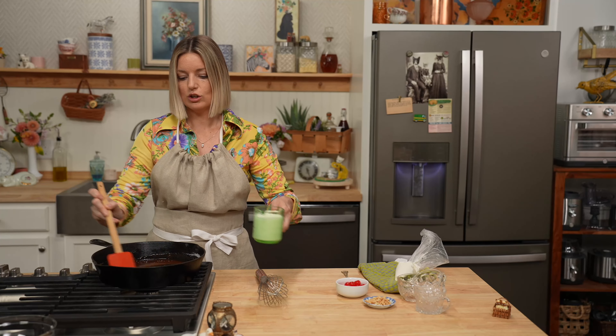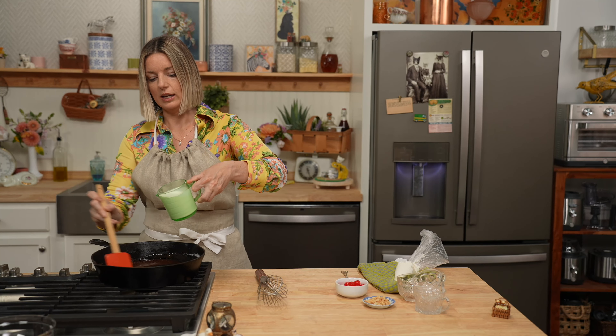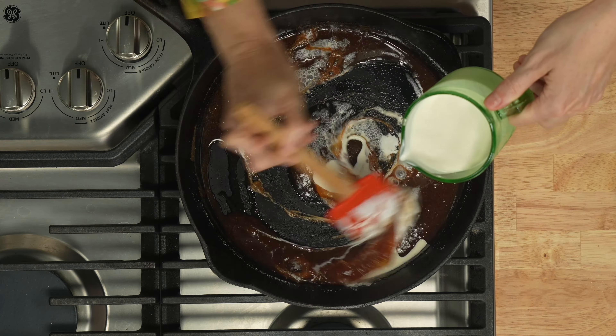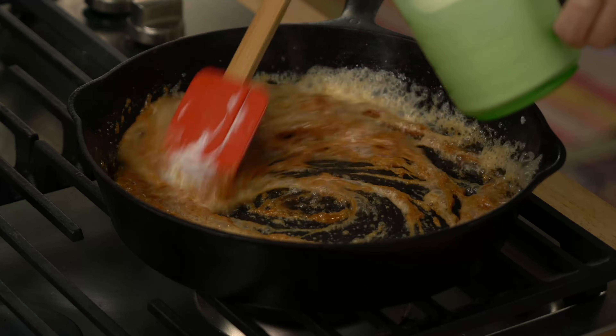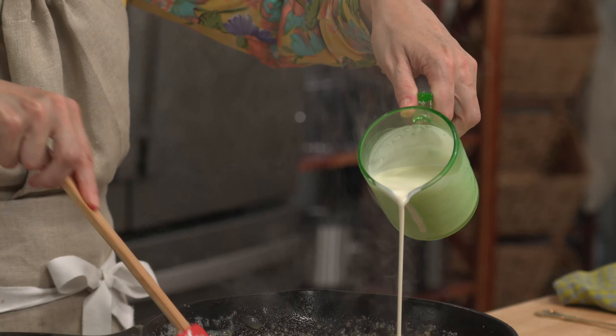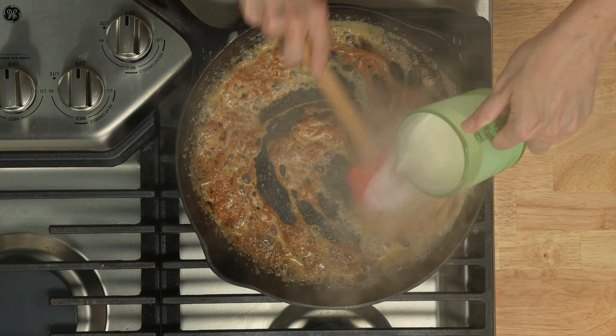Turn off the heat and then you're gonna fast pour in and stir your caramel sauce. It's so hot, you have to be careful.